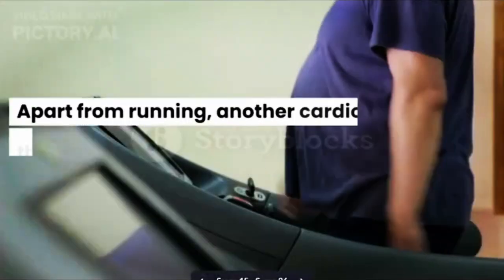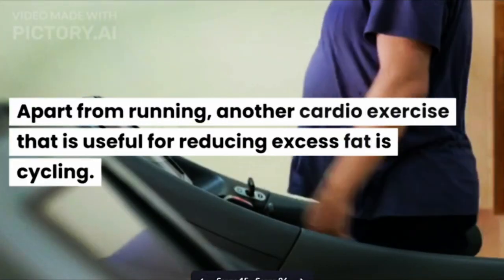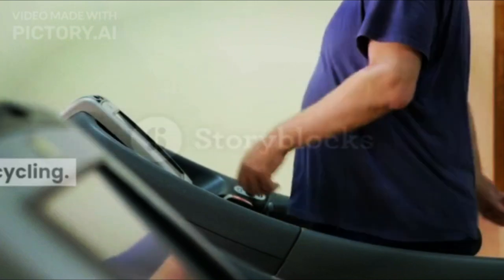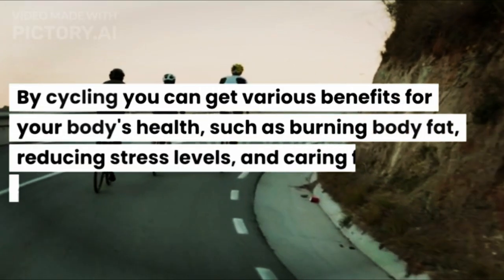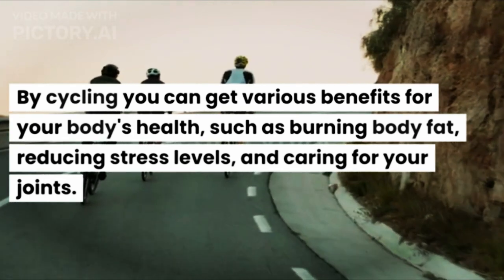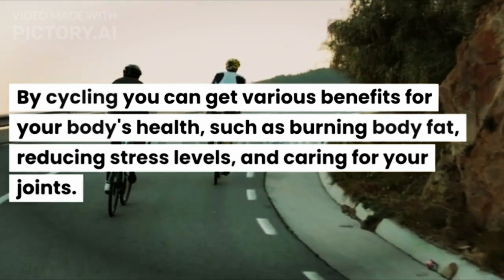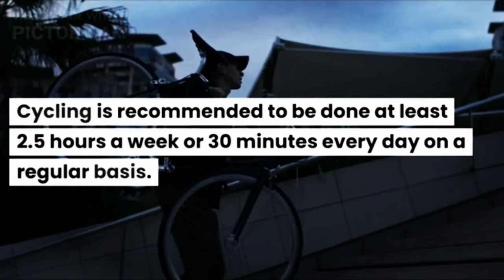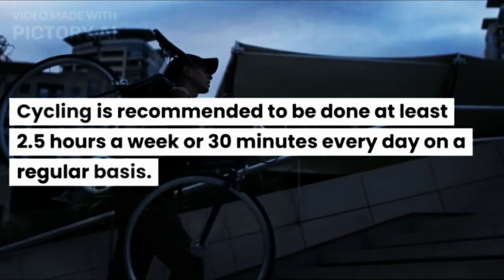Apart from running, another cardio exercise that is useful for reducing excess fat is cycling. By cycling you can get various benefits for your body's health, such as burning body fat, reducing stress levels, and caring for your joints. Cycling is recommended to be done at least 2.5 hours a week or 30 minutes every day on a regular basis.